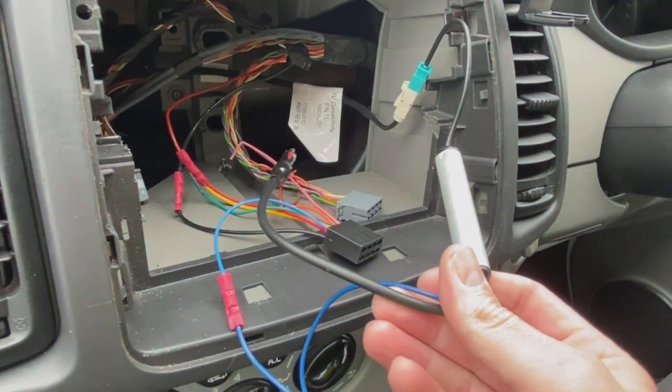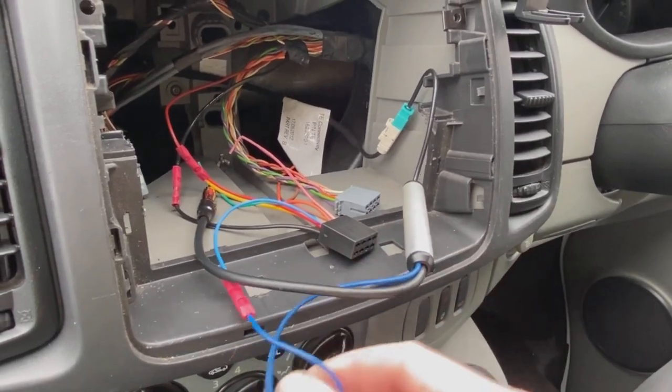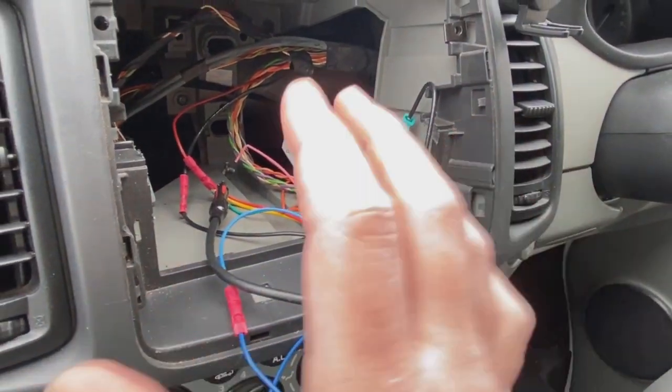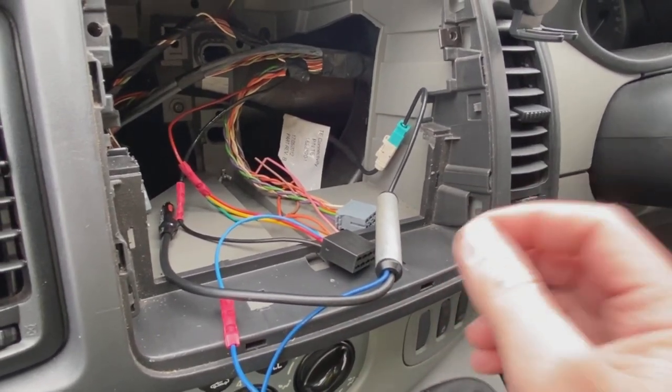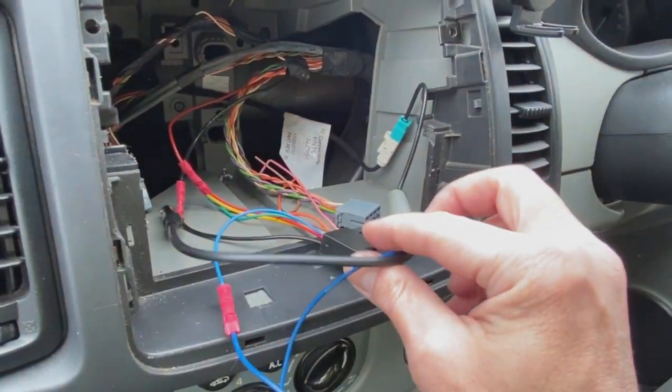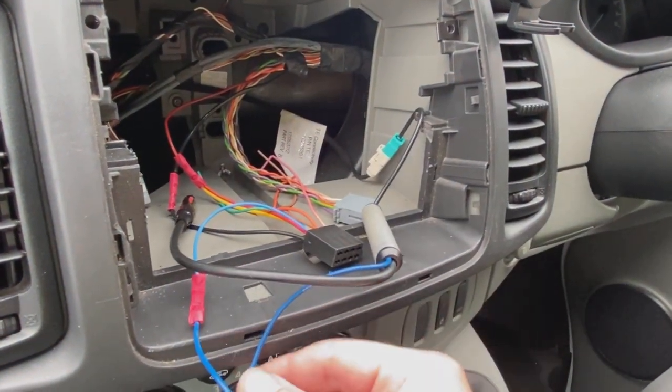Apparently the company involved didn't know why he was getting no radio signal. Well, that's the reason — because the band is a completely different range on these Chinese radios, unless they are literally produced for the UK market with the UK frequency range. So this has got to come out, or to be honest, replace the radio with a UK one and give up on this Chinese Android thing.